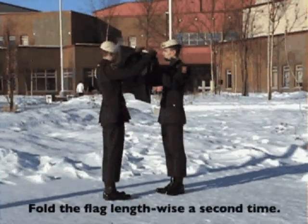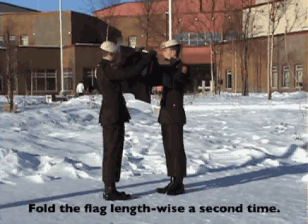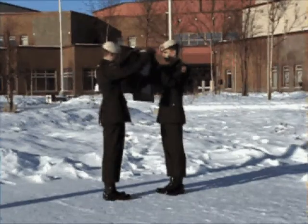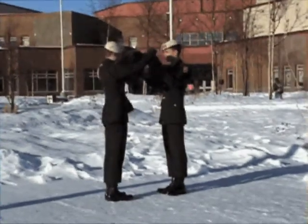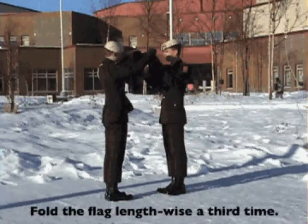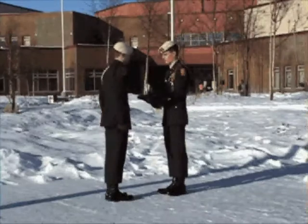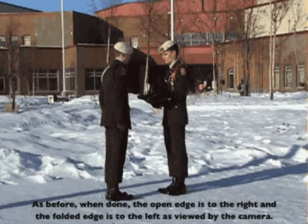Fold the flag length-wise a second time. Fold the flag length-wise a third time. As before, when done, the open edge is to the right and the folded edge is to the left as viewed by the camera.